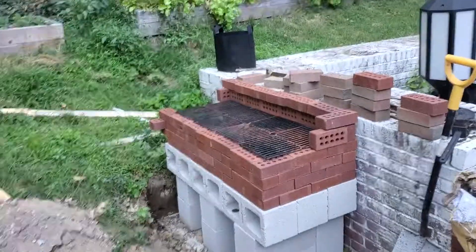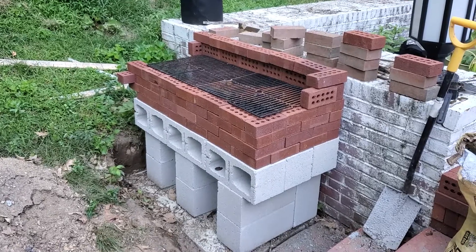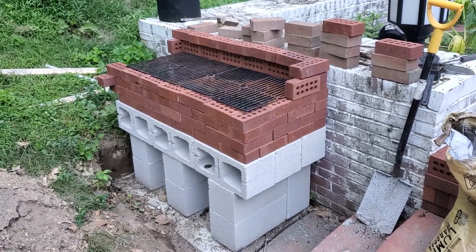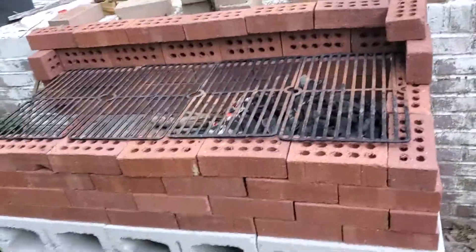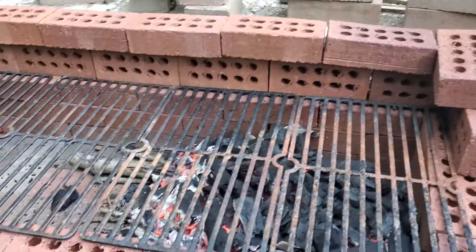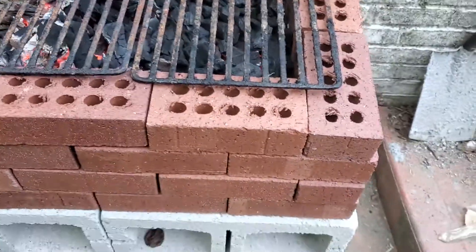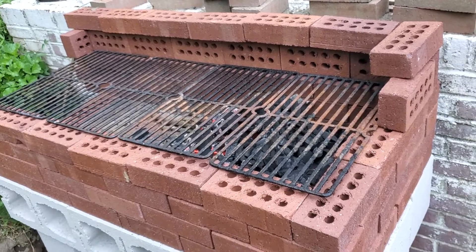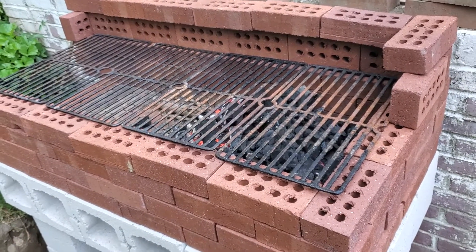This is attempt number one at a brick barbecue grill, and I hate it — that's why this is attempt number one and why I didn't mortar it in. It's basically just a box. It works exactly as intended, but it is ugly as sin. So this is definitely attempt number one, and we'll see if I make attempt number two before the summer is over.